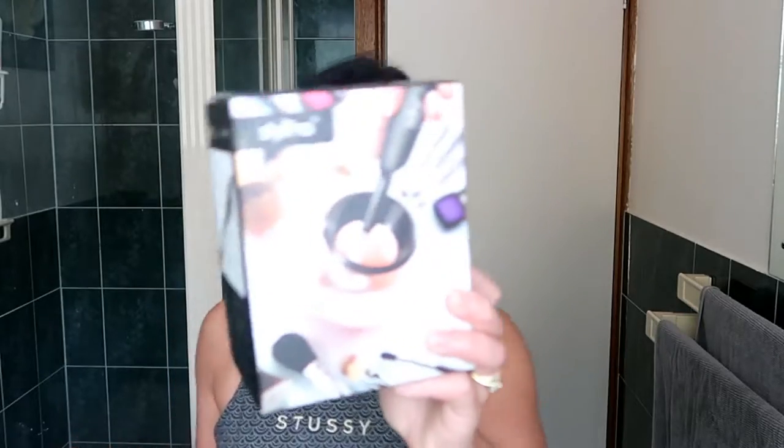Hi guys, welcome back to my channel. In today's video I will do an unboxing plus review for the Style Pro makeup brush cleaner. If you want to know how this works, please keep on watching.